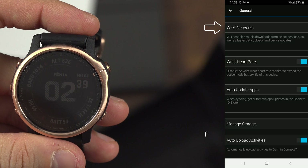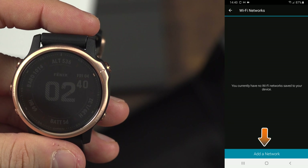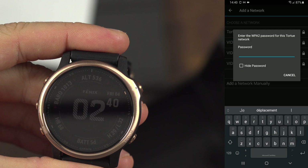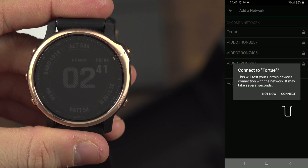Then at the very bottom, on General, then on Wi-Fi networks. Add network, select your network, enter your password this time using the keyboard, and press connect.